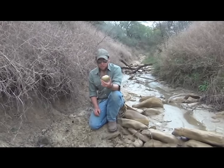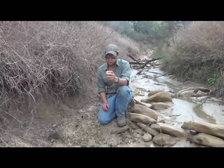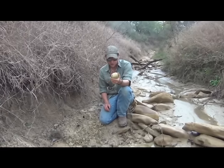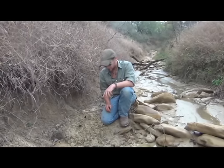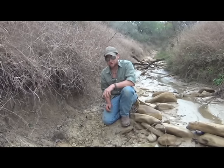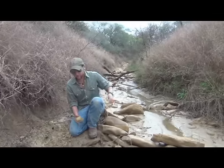Today I'm going to be showing you how to properly bake a potato using primitive means — without foil, without a pot to boil it in. We're going to bake this using the substance right here at my feet. This is natural clay, and if you can see back behind me, I'm in a natural ravine.